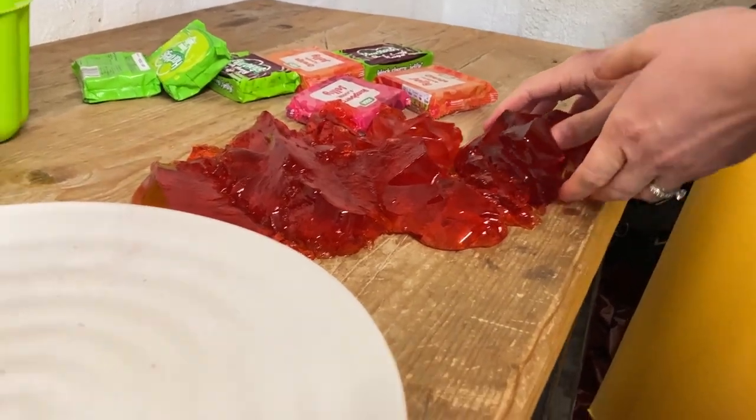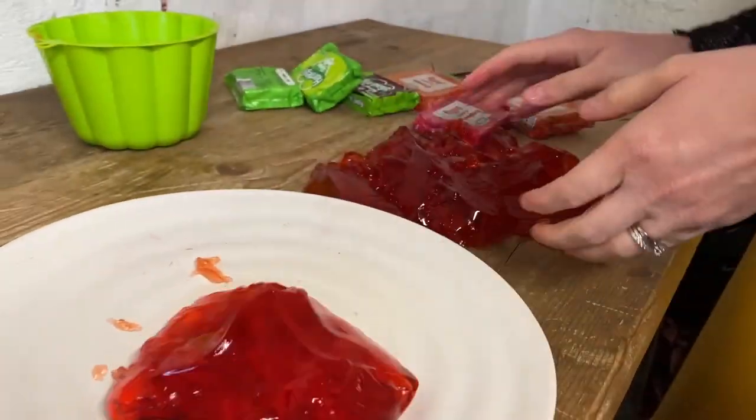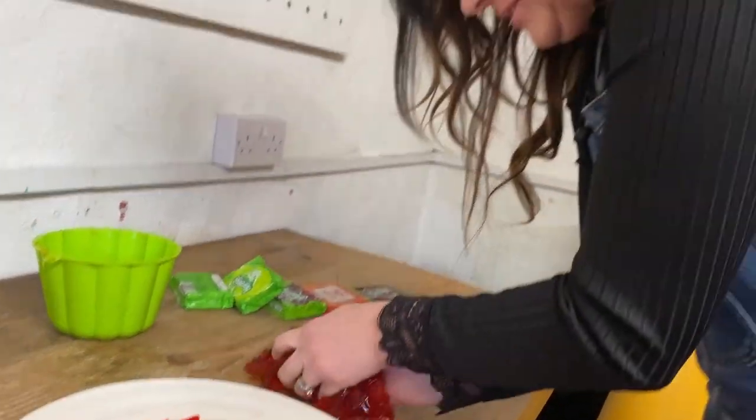Oh, the jelly escaped! Oh my god, it's rolling! That was the biggest jelly fail in the world. Fine, it's all good, nothing to see here. So we've made the jelly for Daniel's invention and now we need to work out how we're going to launch it from a drone.